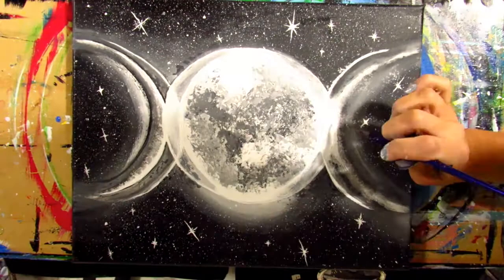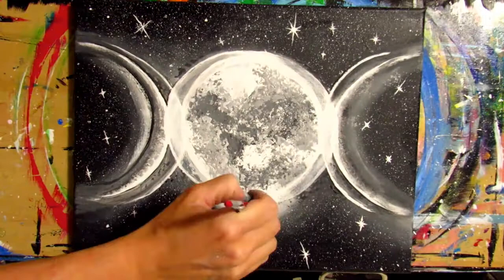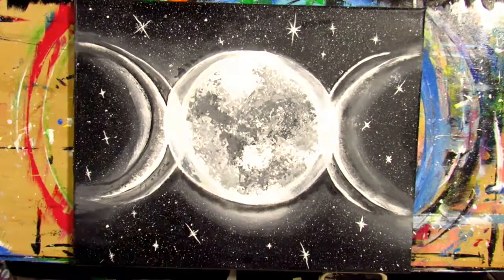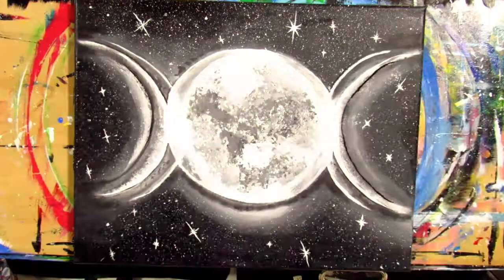I also decided I really liked the look of the light color around the outside of the moon. So I took my liner brush and my dark gray paint and outlined the whole moon, especially towards the bottom to create some shadowing. This made it look more like a sphere instead of a flat circle, and I really think it helped with the effect of the moon looking really round.